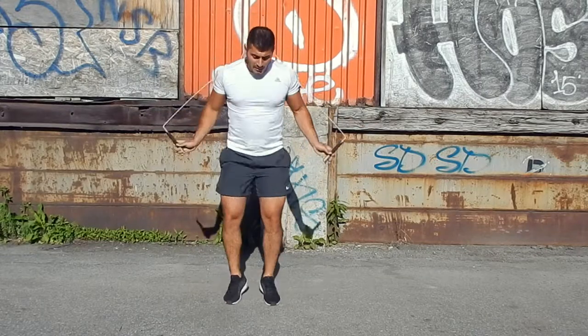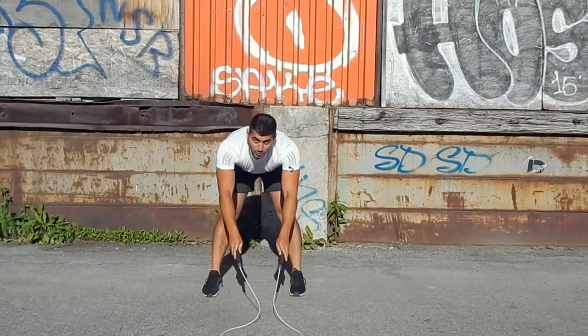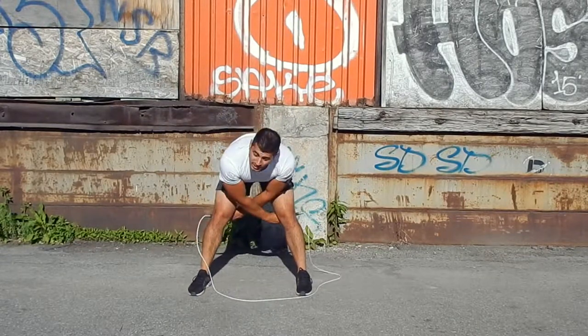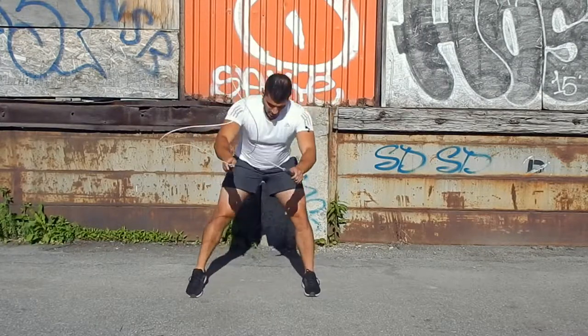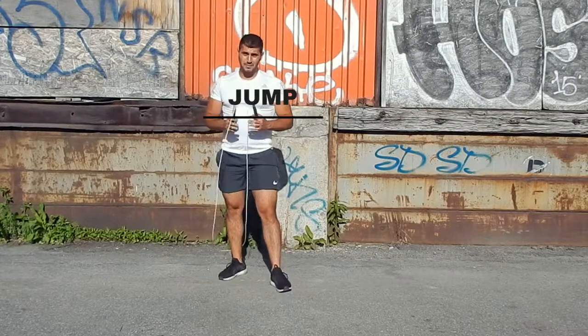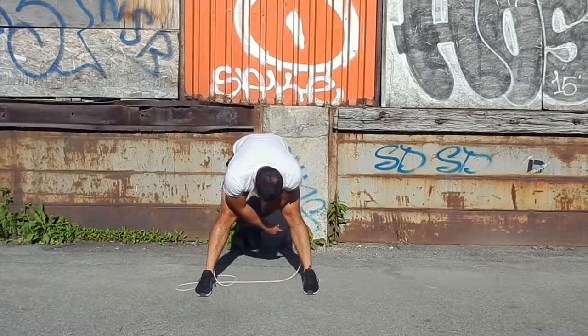First, you don't need to do it directly while jumping. You can simply train on it by stopping the rope in front of you and from there just crossing. This should give you enough momentum to do the trick — just stop and cross as wide as possible.